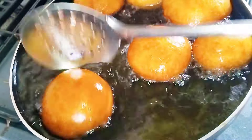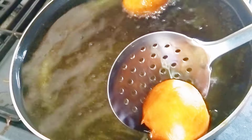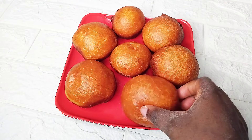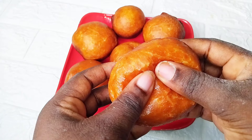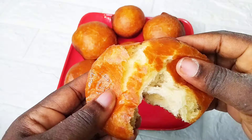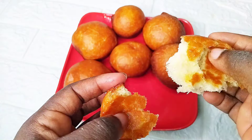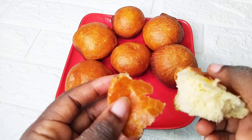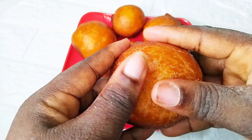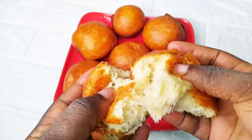After draining, transfer to a plate. This is everything after frying — you can enjoy this with any juice of your choice. You can have this in the morning, noon, or for dinner, whatever time you want. It is super delicious. See you in my next video, bye bye!